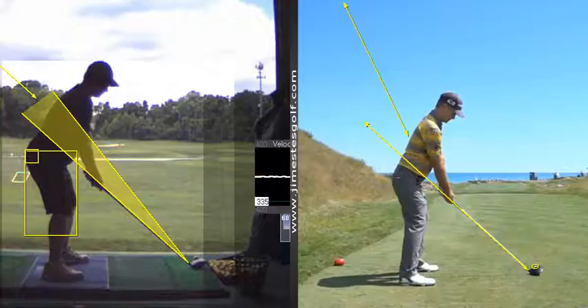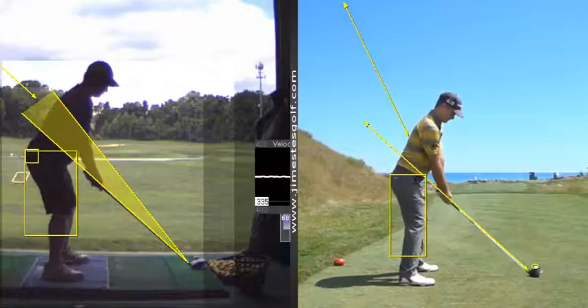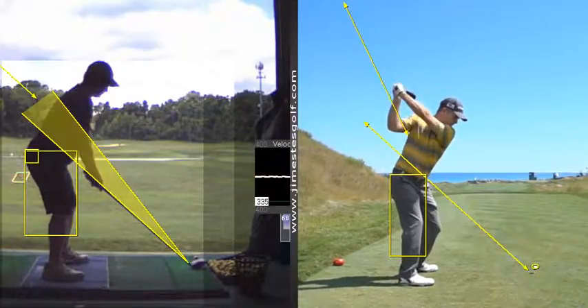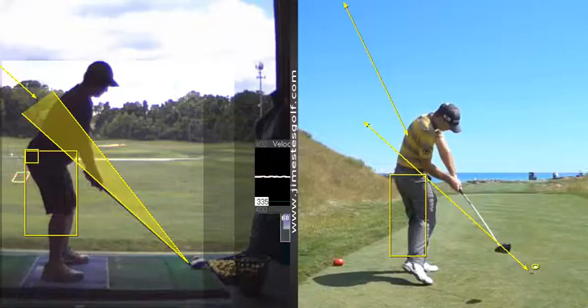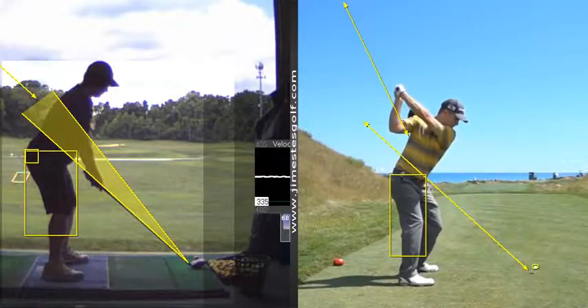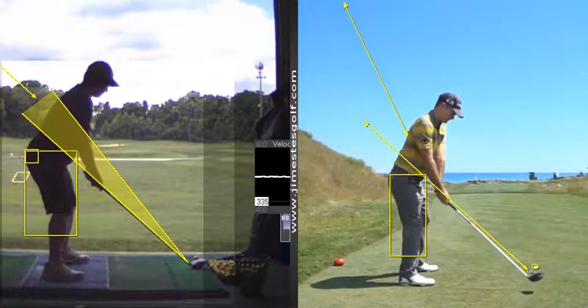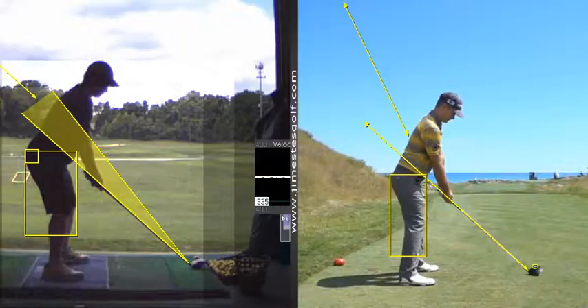That would be what I want to see out of you. How do you practice that? You see how deep his right hip gets there. He's probably got a little bit of early extension — you can see a little bit of thrusting, hips come forward a little bit. He's getting a lot of power from that little body though. Let's work on the takeaway a little bit — like putting a shaft at about a 45-degree angle on the ground and just making sure they match up. The one you're holding at the parallel position should be parallel to the one on the ground.